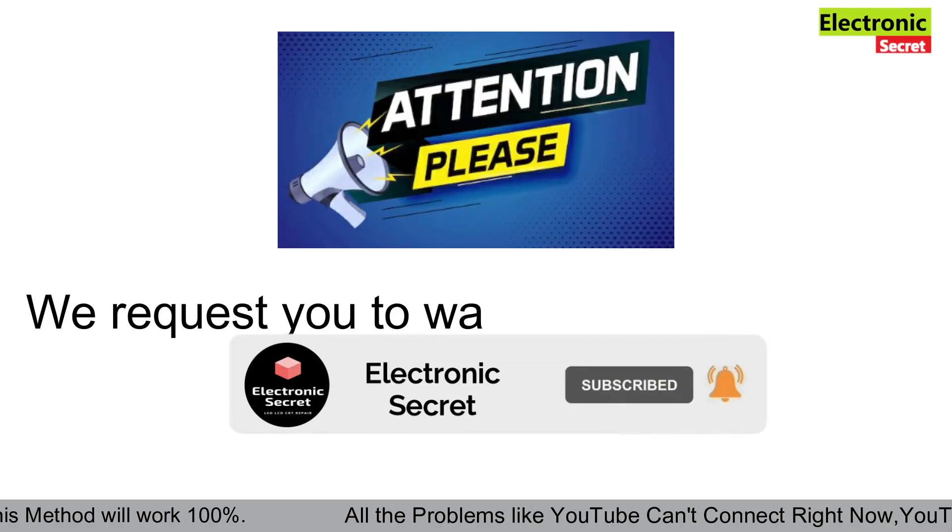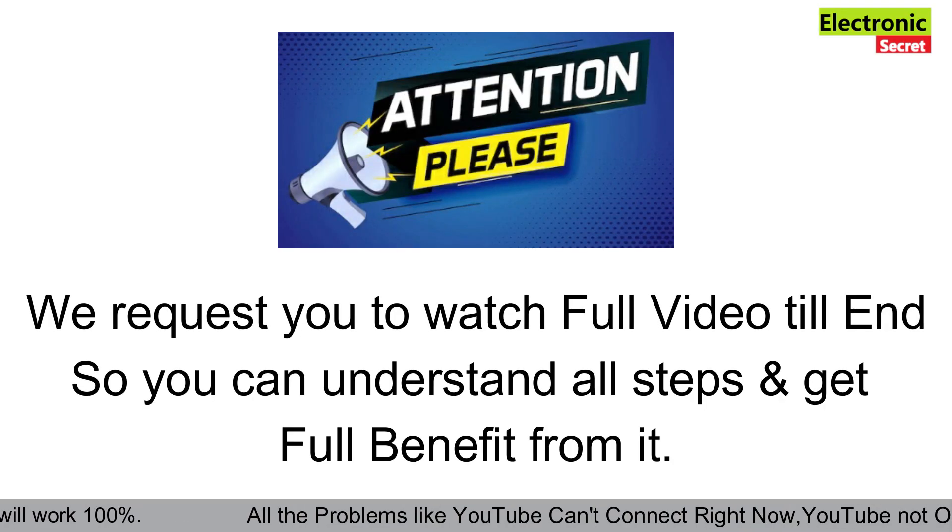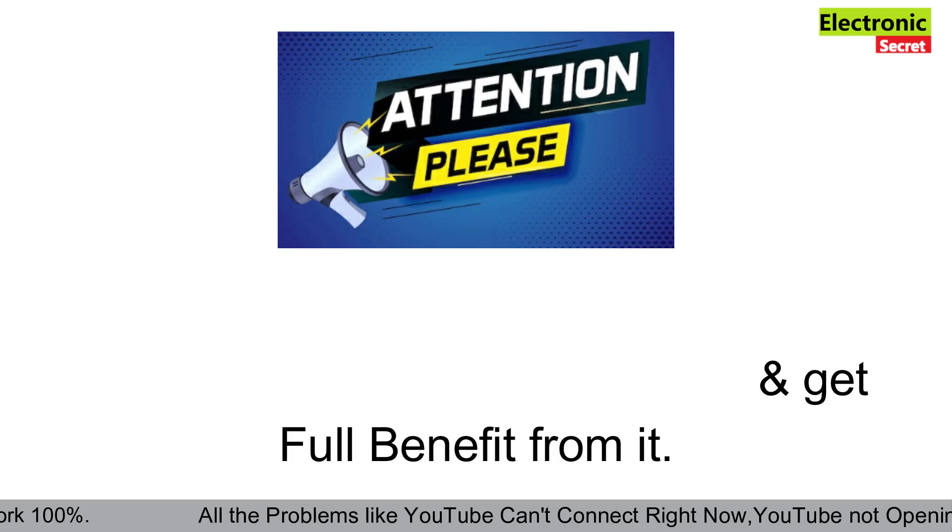Please subscribe to our channel and like the video. I request you to watch the full video till the end so you can understand all the steps and get full benefit from it.